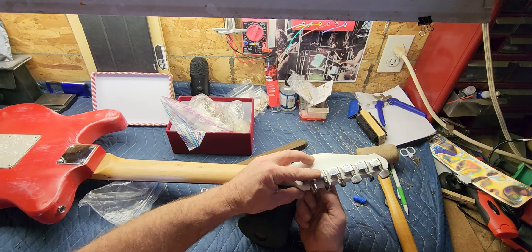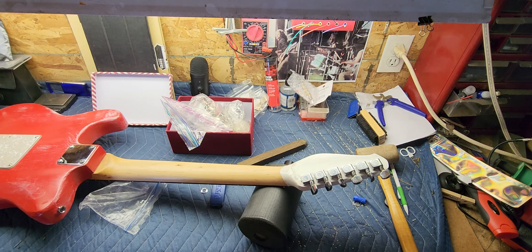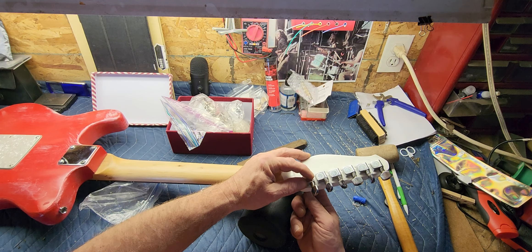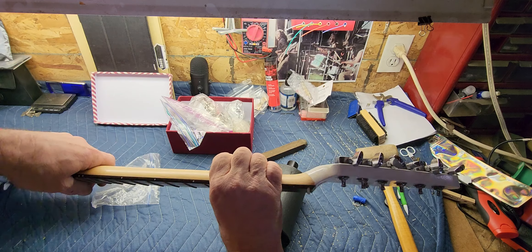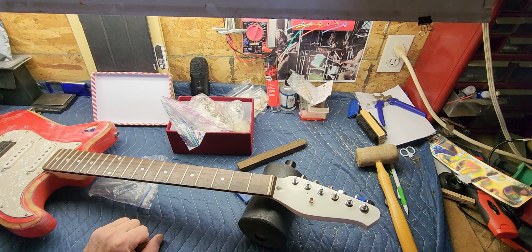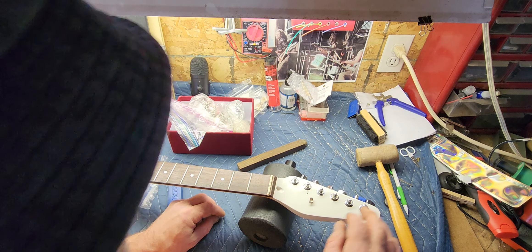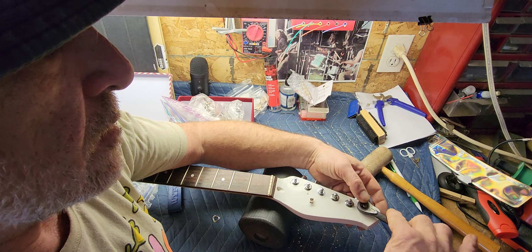I don't like my tuners all crooked, so that's why I do it, and I haven't had any problems at all with that. These ones don't take any screws on the back side at all — it's just the alignment pins that hold them. Don't drill your holes too big, but you can go a little bit and that will just help you as far as aligning them side to side.